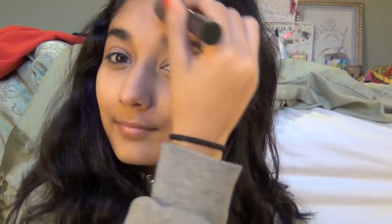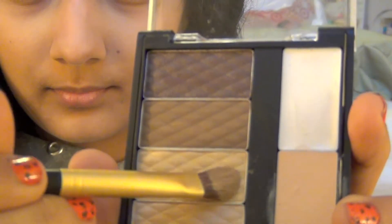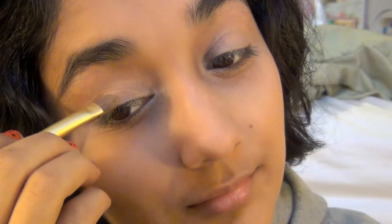I'm taking my Rimmel Stay Matte pressed powder and applying it all over my face to set the primer, the concealer, and the tinted moisturizer. Then I'm taking the lightest color in the palette and applying it to the inner tear duct and inner half of the lid, followed by the golden color all over the lid to the outer half.